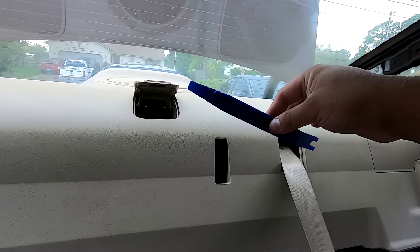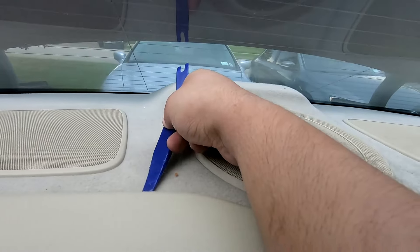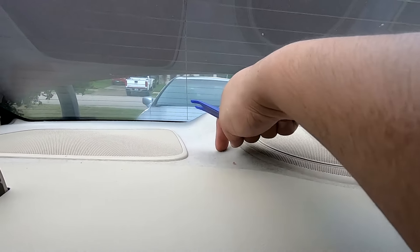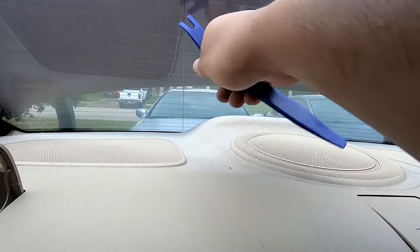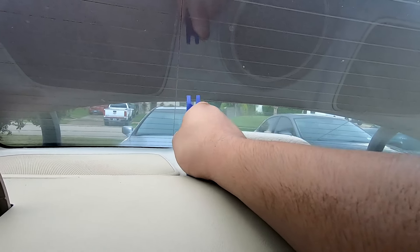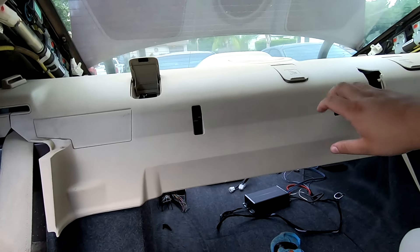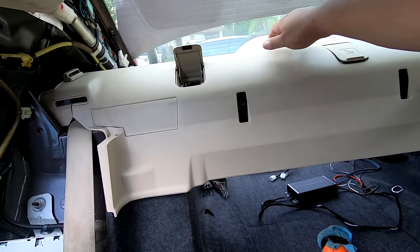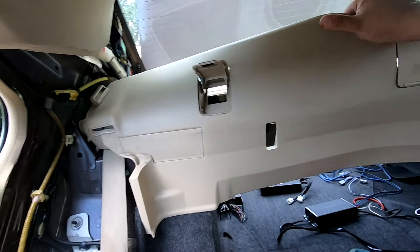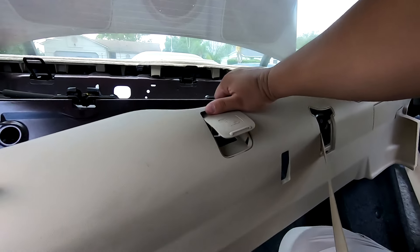Now take your trim panel tool and come from the back forward — you need to get underneath to pry this panel away from the other one because this is clipped into it. Use the trim panel tool, get it started and slid under there, then start prying up. You should hear clips release. With that trim panel piece I released it and now it has enough flex to come loose — maneuver it out of the way and continue with the rear deck.